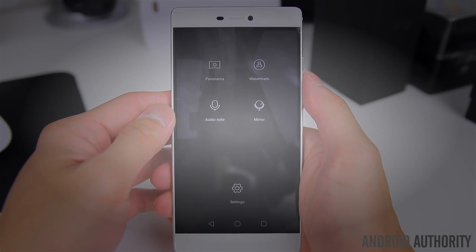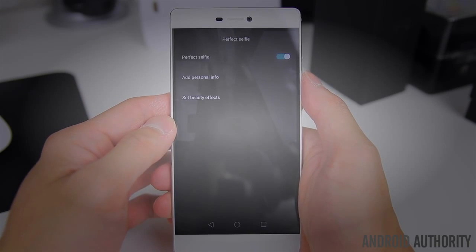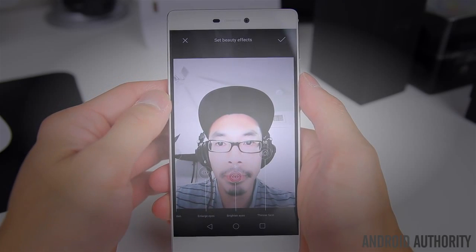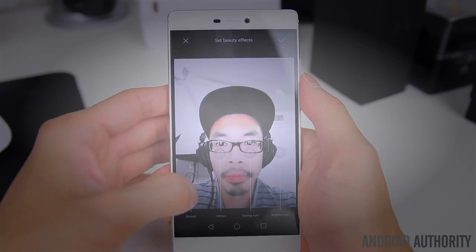The 8 megapixel front camera is also pretty solid and should make selfie lovers happy. You've got the standard beautification mode, but Huawei has taken it to the next level with a mode called Perfect Selfie. This allows you to dial in a number of beauty presets that automatically get applied each and every time you take a selfie, for a consistent look across all of your photos.